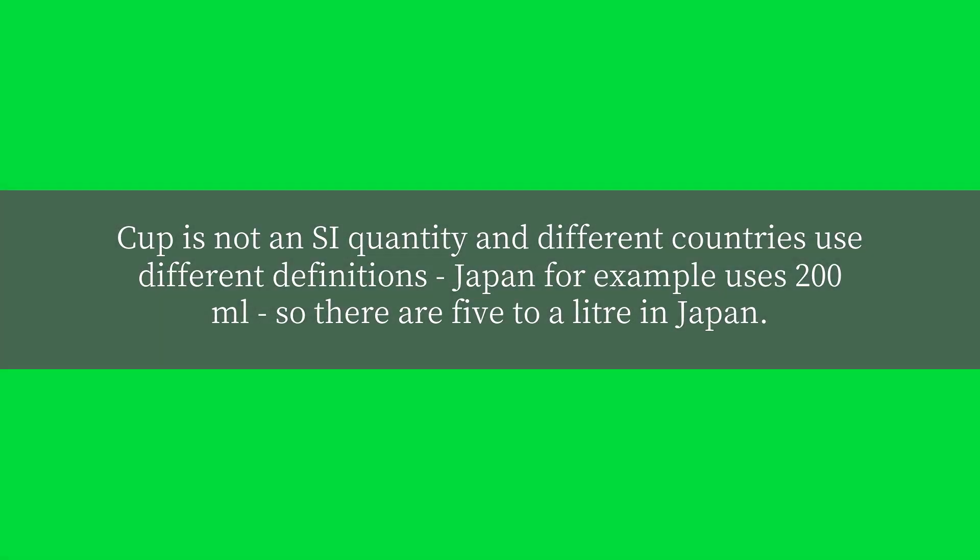Cup is not an SI quantity and different countries use different definitions. Japan, for example, uses 200 milliliters, so there are 5 cups to a liter in Japan.